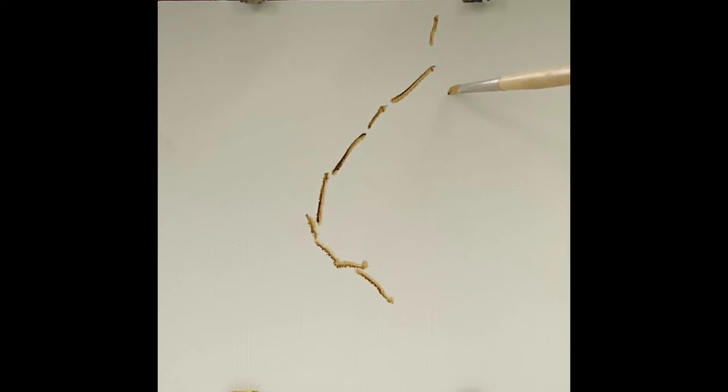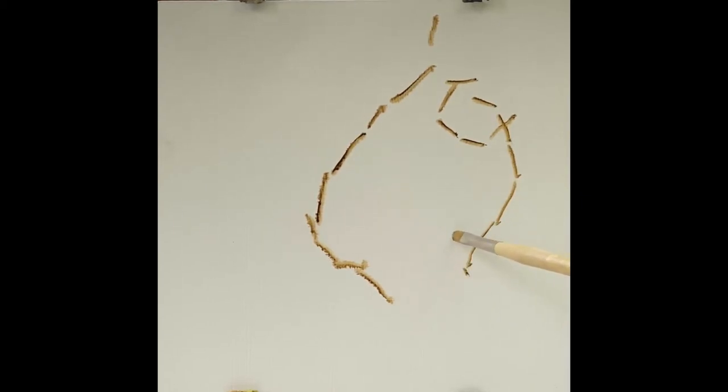So another branch comes in, down, around, out. It's connected to a larger branch. So what I'm doing now is just putting in landmarks, sketching the general placement of things where these branches will move in and out of the drawing.